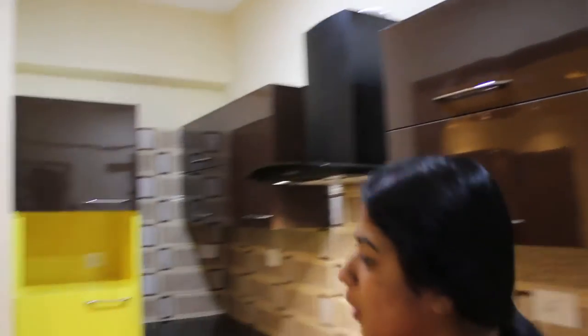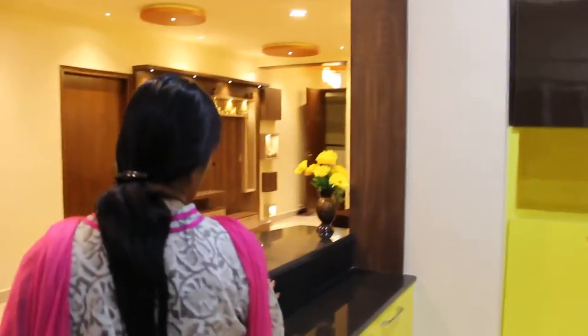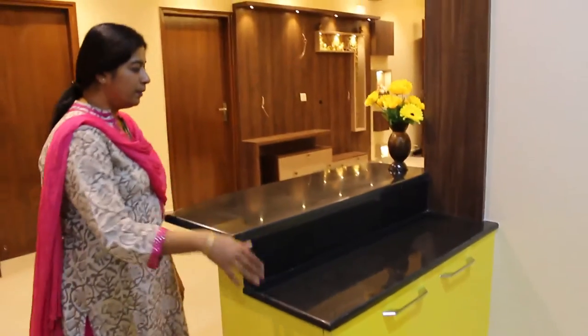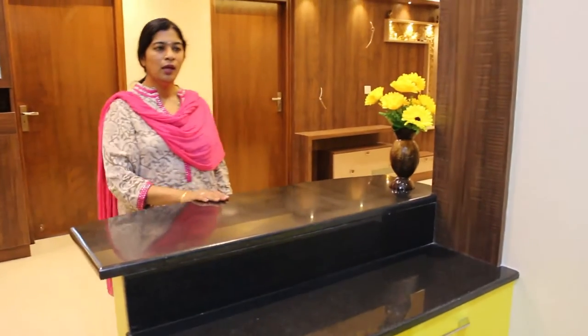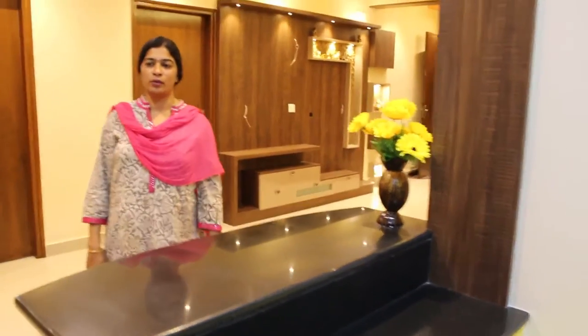We have this breakfast counter, which is a double-seat breakfast counter. The cutting and all can be done here. You can use it as a cutting table, or you can use it as a serving table. This is the breakfast counter.